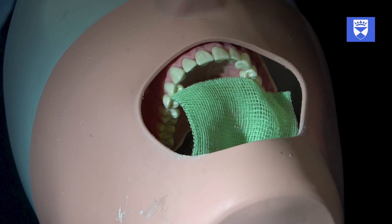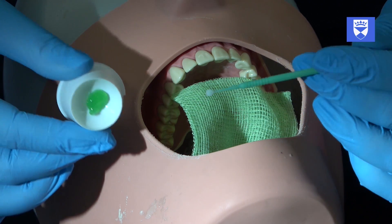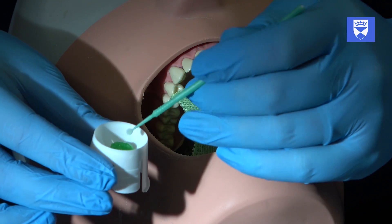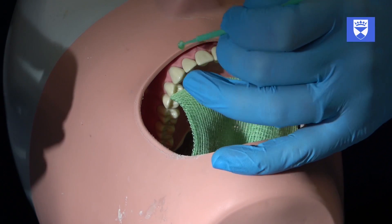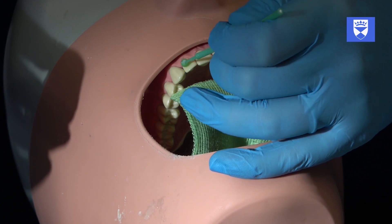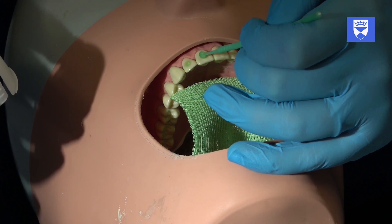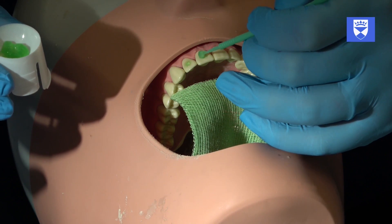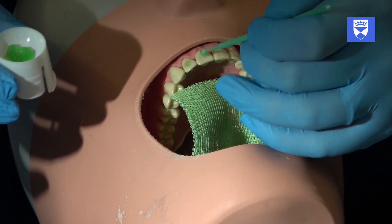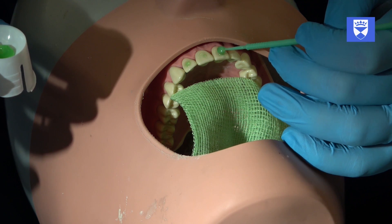Isolate the teeth with a cotton wool roll and dry the teeth. Ensure that the cotton wool rolls are controlled when in the oral cavity. Etch and bond the labial surface where the splint is to be secured, taking care to only etch and bond the minimum amount of labial tooth surface necessary to effectively affix the splint. The exact details will depend on the bonding system you are using — refer to the manufacturer's guidelines for determining these times.